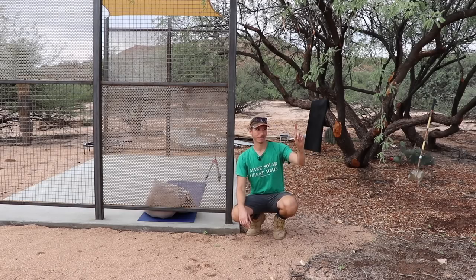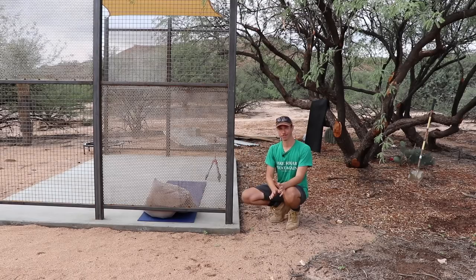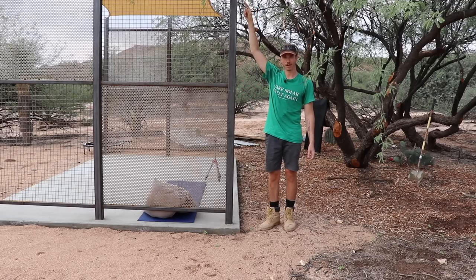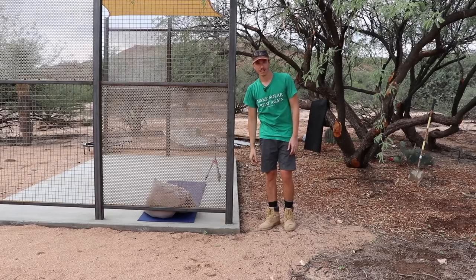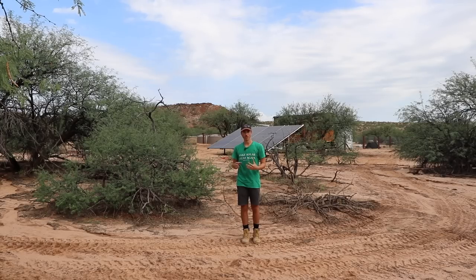What I'm going to be working on today is running some electricity coming from our shed where our main AC panel is, trenching a line underground and running some wires out here for the pergola. The plan is to run some three-quarter-inch conduit all the way out to a box that is going to have a GFCI receptacle in it, then come up with another box for a dimmer switch, and all the way at the top another box I can plug some lights into.